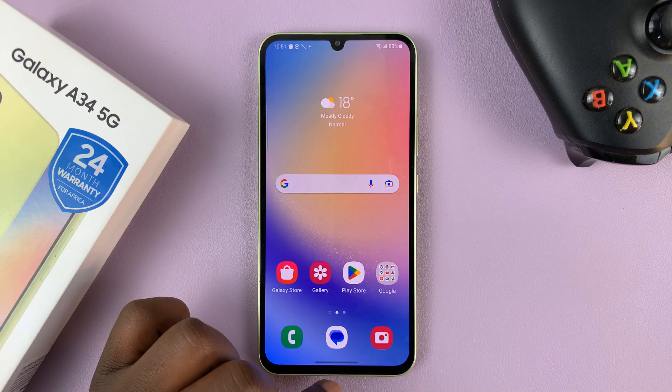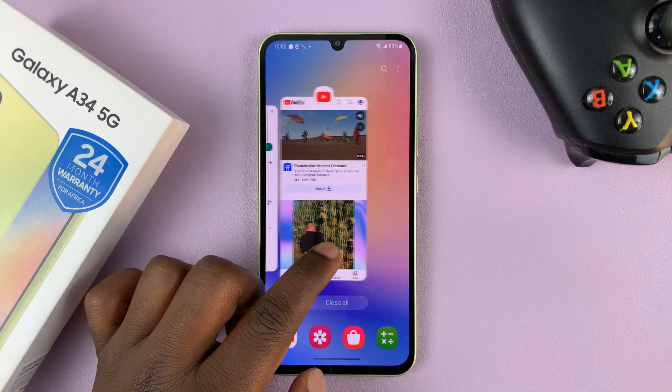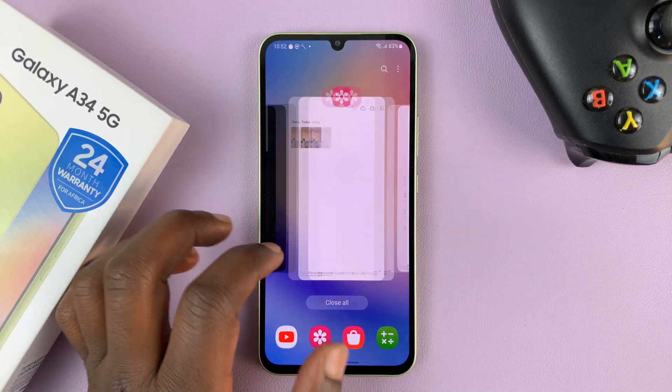To go into multitasking mode, just swipe up, hold briefly, and release. That takes you into multitasking mode.